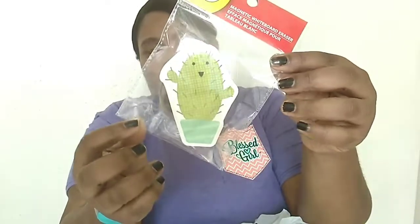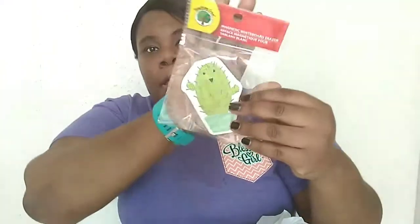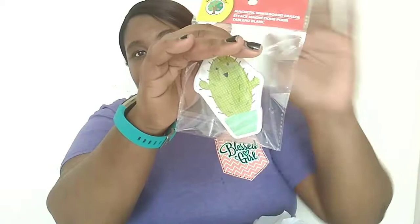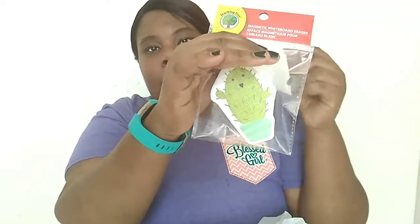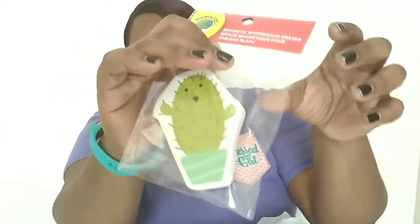I got the Teaching Tree magnetic whiteboard eraser because I did pick up a dry erase board — and on the other side it's a dry erase board too. So that's why I got this. It's really cute because it's like a little cactus plant design.